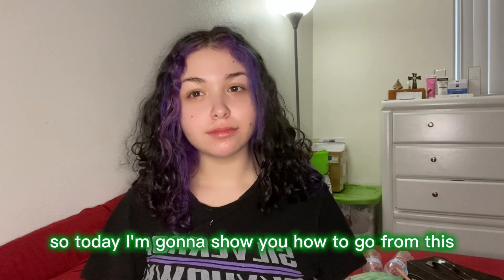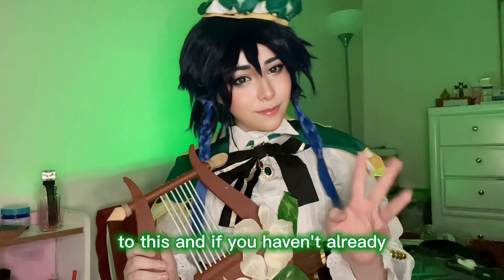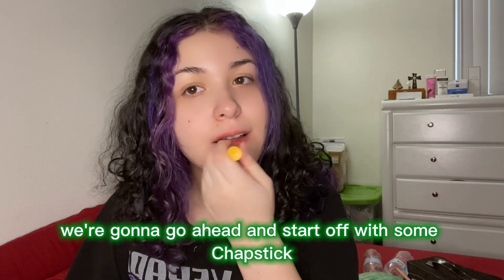Hello everyone, so today I'm gonna show you how to go from this to this. If you haven't already, consider subscribing — it's free, you can always unsubscribe.